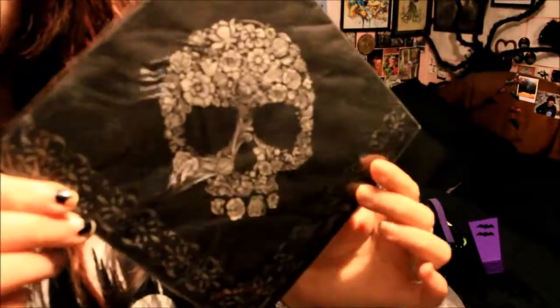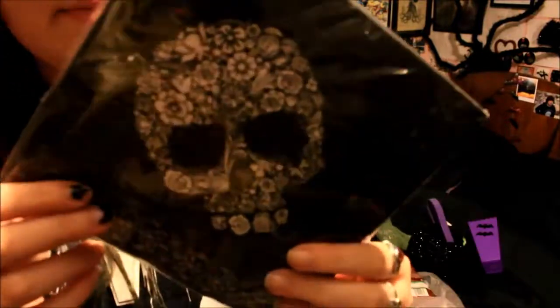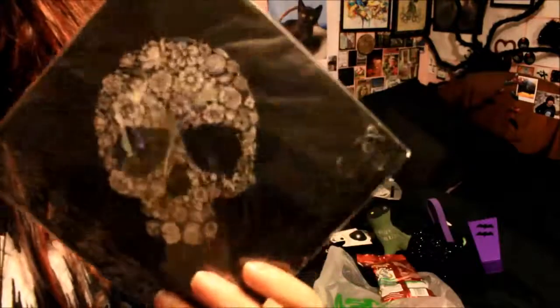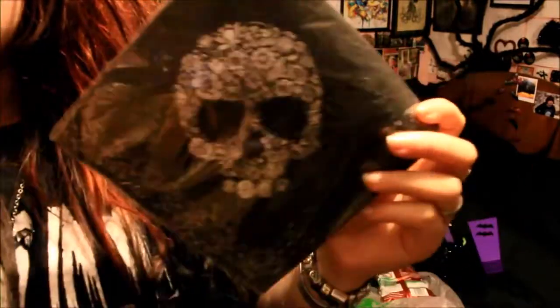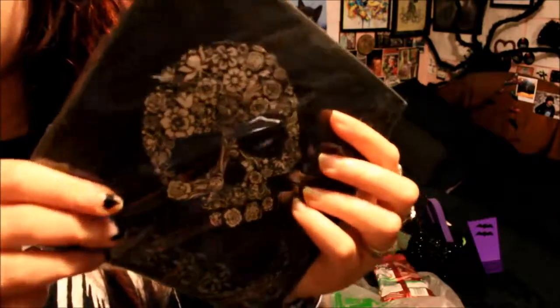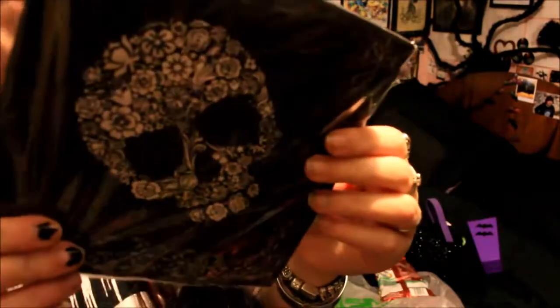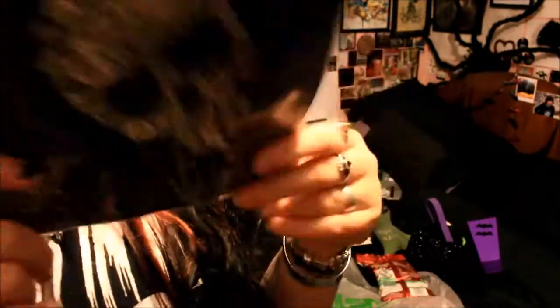I also got these really cute little skull napkins. The skull is made out of little cute flowers, so it's quite girly but also quite dark at the same time. You get at least 10 in there for a pound. They are really cute, and I'll use them either as napkins or for some kind of display because they are really nice — they have skulls on each corner of the napkin.